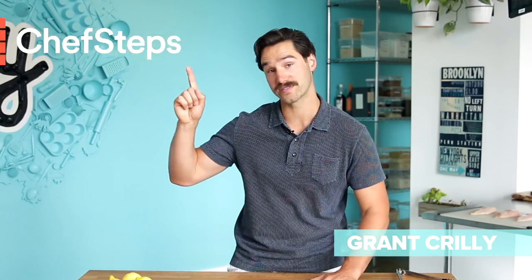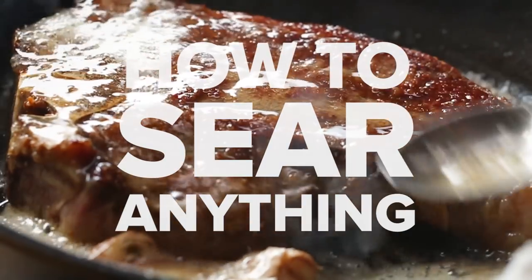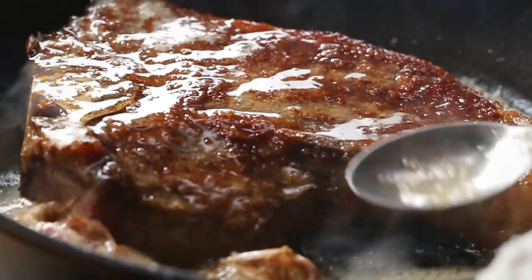Hey everybody, I'm Grant from Chef Steps and today we're going to talk about the science of searing stuff - you know, stuff like meat. Things that are protein rich are usually more delicious seared, and a lot of that's due to a reaction called the Maillard reaction.